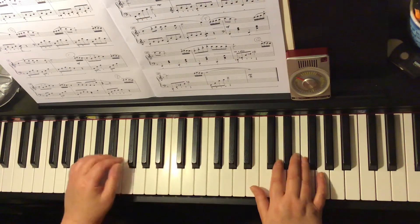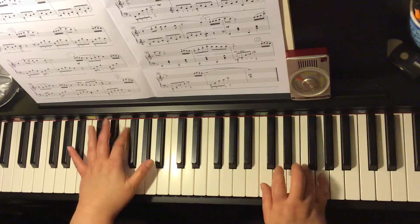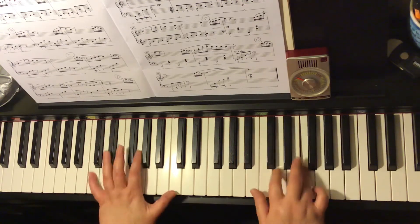One more time at that speed — one and two and three and semi-quaver apple, apple pie.